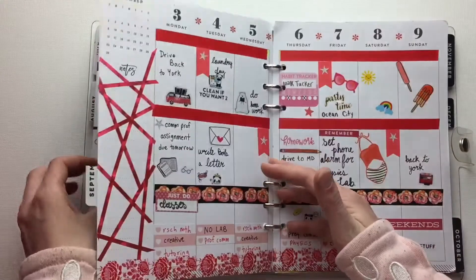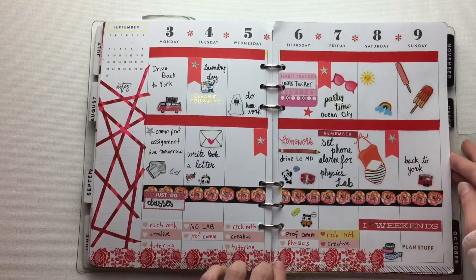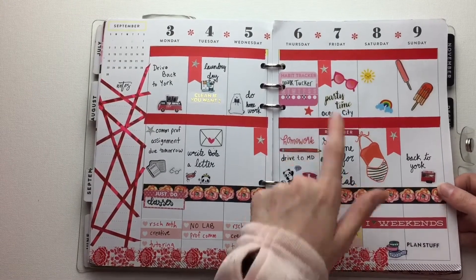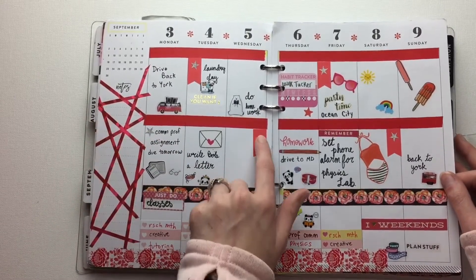This is just some doodles. And then I started my rainbow weeks when I was at school. I did the red week, which I didn't have a red one for habit tracker, but I had pink. And this actually turned out pretty cute. I like the little stars.